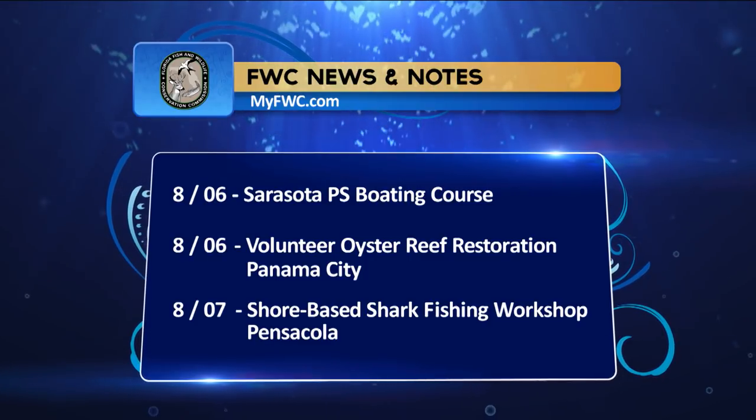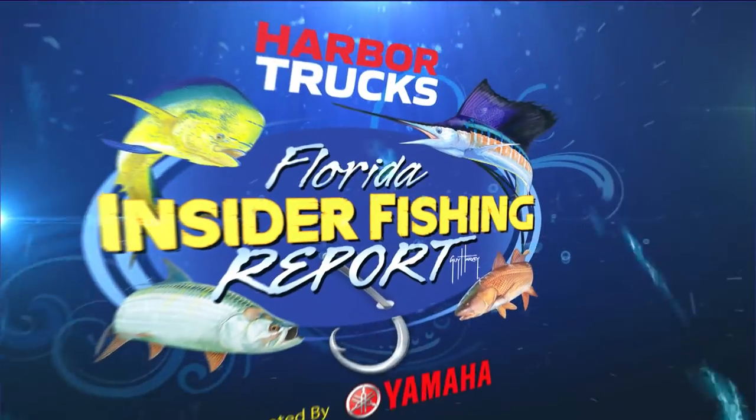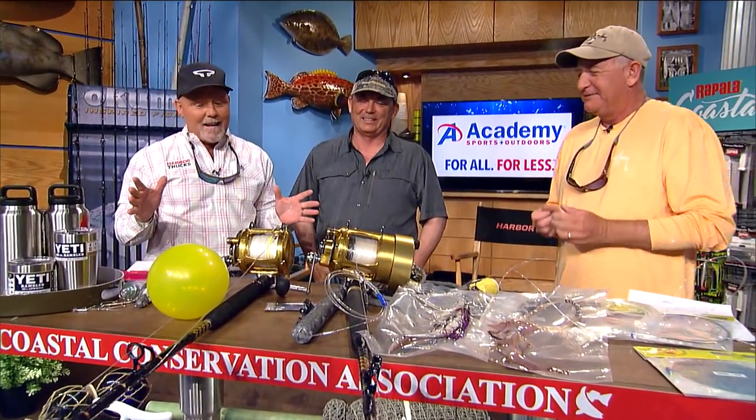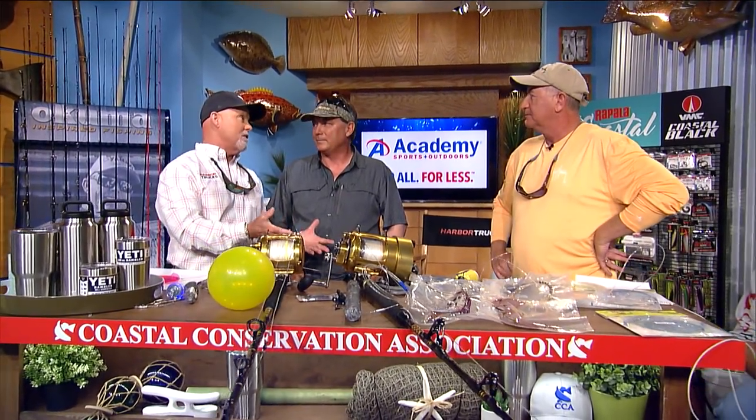At the Academy Sports and Outdoors rigs and techniques CCA Workbench, guest Ray Roescher of R&R Tackle is featured. He explains that nighttime swordfishing allows you to fish more rods — generally three balloons staggered at various distances, with baits at 50 to 100 feet on the nearest, 200 feet on the second, and 400 feet on the third, plus one or two tip rods. The more rods the team can handle, the better the coverage.